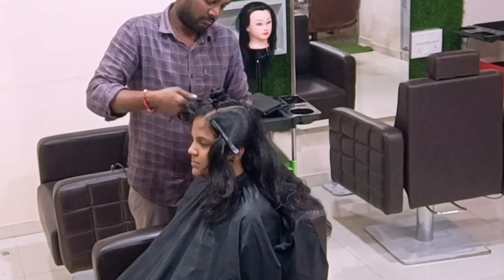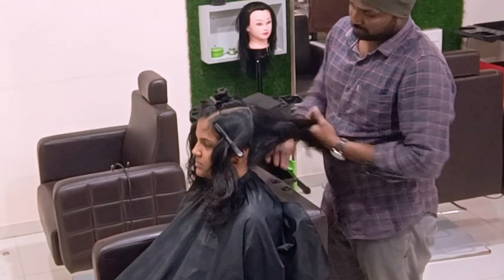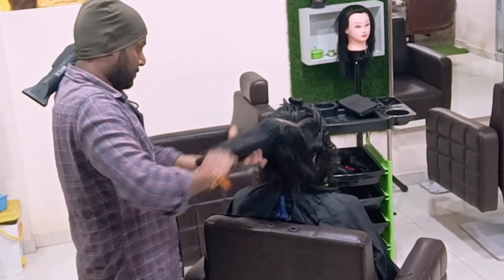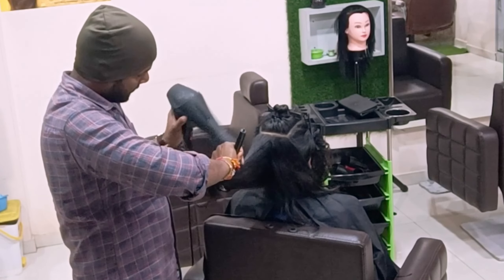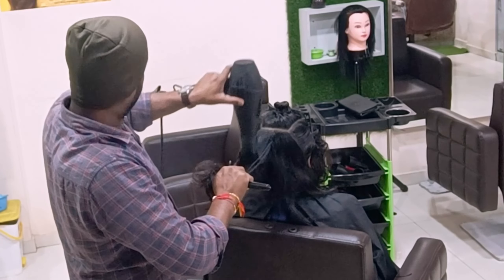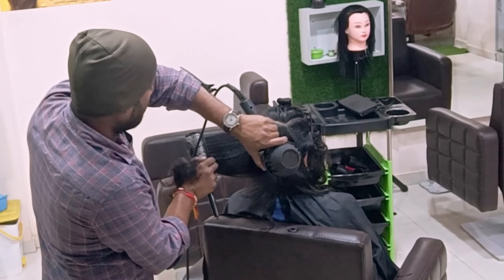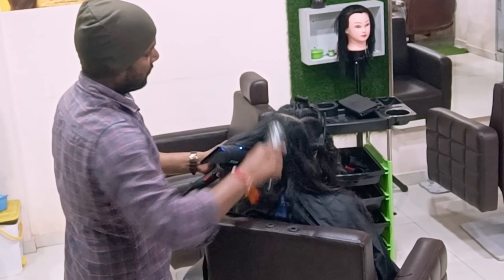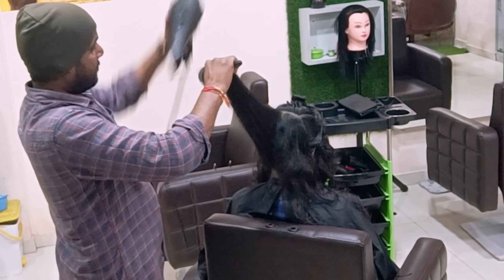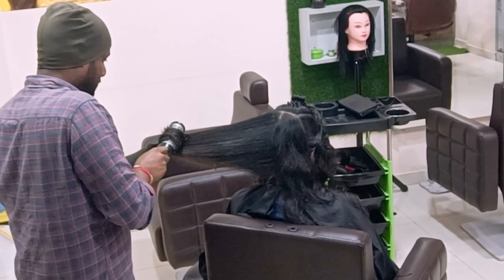You guys will understand about these haircuts — I specifically bring live models for an audience-demanded purpose rather than doing it on dummies, because you guys can understand very clearly on virgin hair. Apart from the styling, the presentations and before-and-after — I put a lot of effort to bring everything in front of you, showing exactly what I do so you can follow the steps and instructions easily.